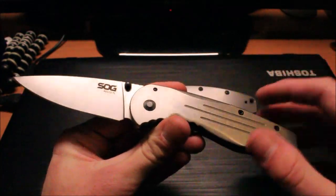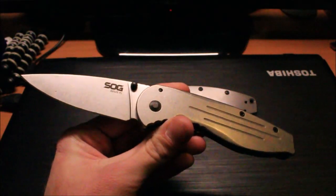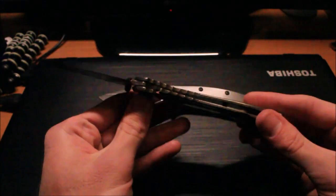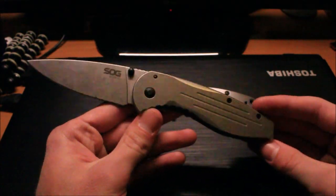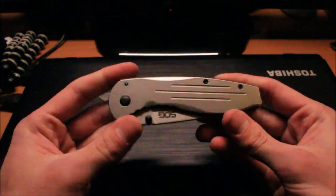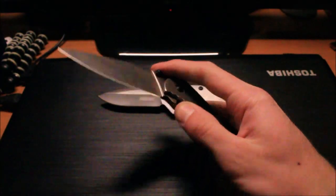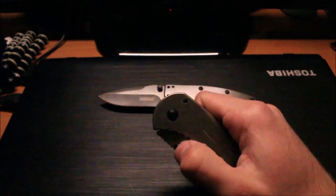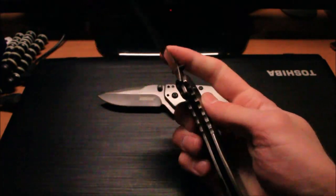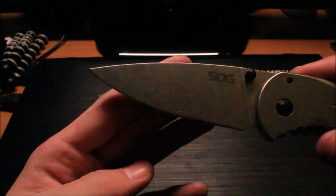Looking at the SOG first — for $20 I think this is actually a pretty decent knife. The original SOG Aegis, which I love, goes for about $70, so having a $20 variant is pretty good. The differences: this one is not assisted, and this version uses a frame lock versus the arc-lock design of the $70 version. It still comes out really fast even without assist — it's smooth right off the bat. I love the blade shape on this guy; it has an overall great shape for general cutting tasks.